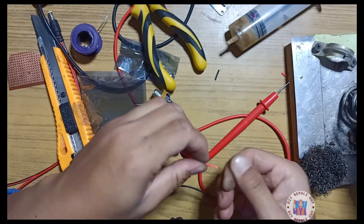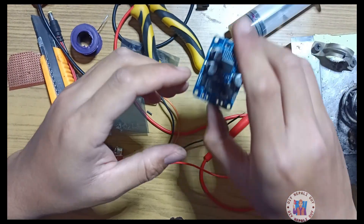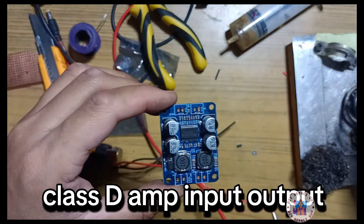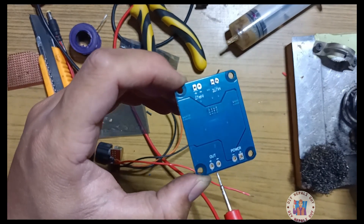This input is positive. This input is negative or ground. The main important part is the class D amplifier board. This is the power in — positive, negative. Out — positive, negative.